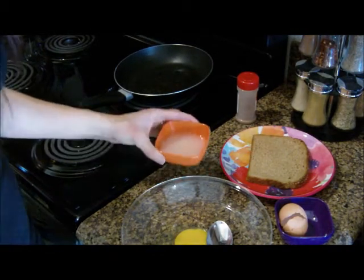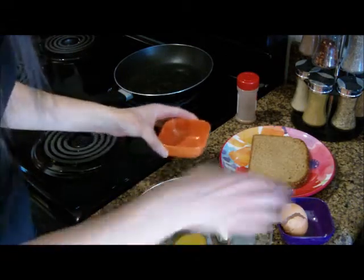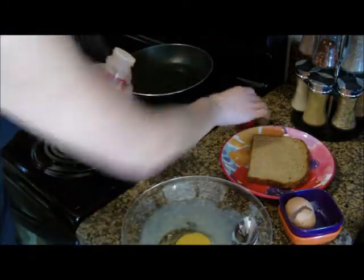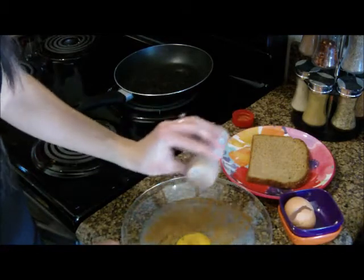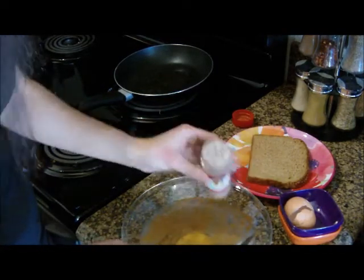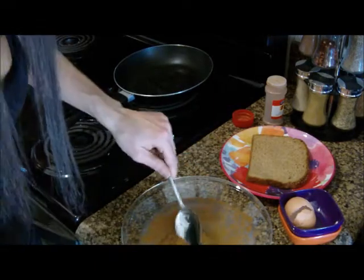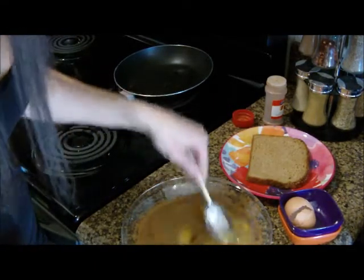You're also going to need a quarter cup of egg whites, so pour that in. Then take about a teaspoon of cinnamon — I love cinnamon, so for me the more the better. This is probably way more than a teaspoon, so if you're not a big fan you can use less, or more depending on how much you like. Then you're just going to whisk it up and make sure everything mixes together.